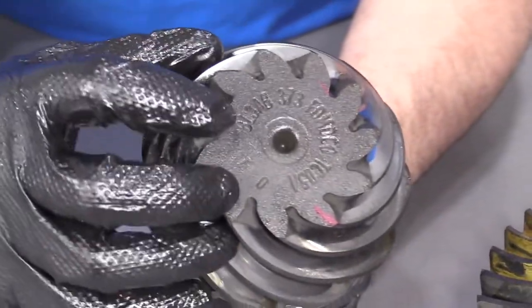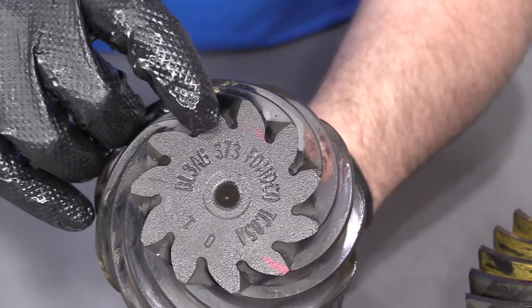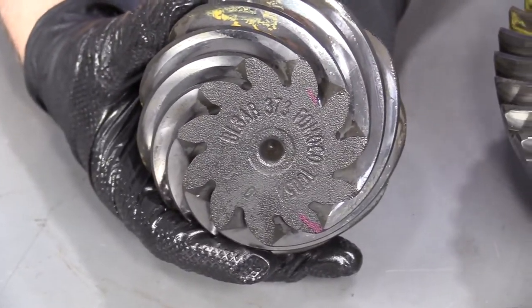Another way to check — if you have the pinion out, look on the pinion. This actually has it stamped right on there: 3.73s. So we know that's the gear ratio for this vehicle. Thanks for watching.